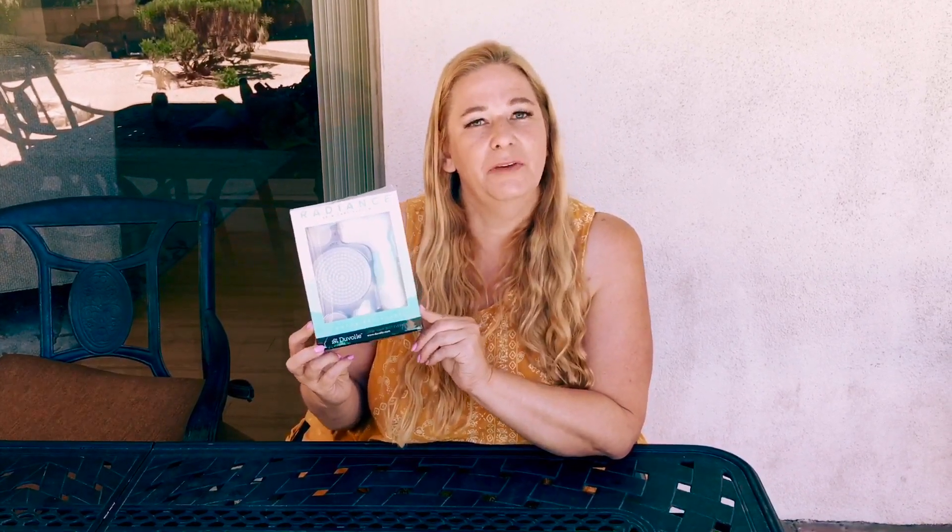Today I get to give you guys a review on the Duval Radiance Skin Care System. This company is mostly known for their hair tools, which I also had the pleasure of experiencing and I really liked.